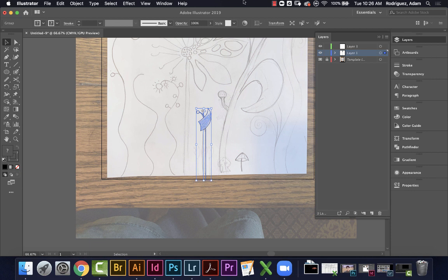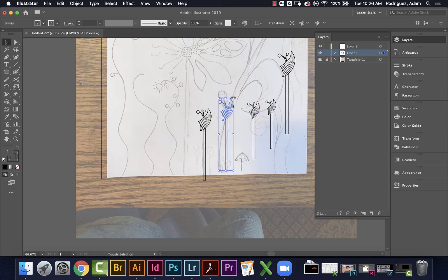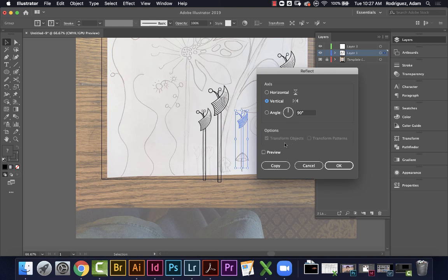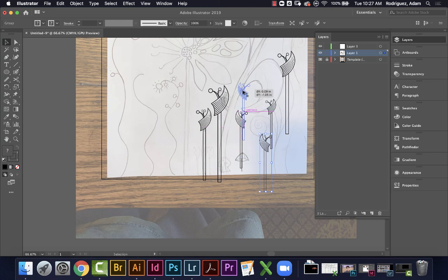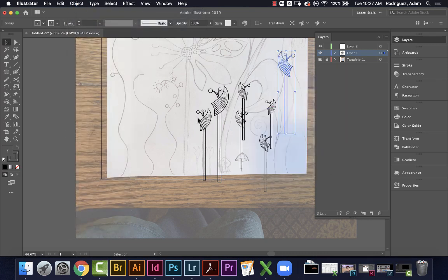With it selected, I'll hold Option and drag to duplicate. I can hold Shift and drag to resize — increase or decrease. I want some going off the page at the bottom. I'll also go Object > Transform > Reflect across the vertical axis to flip some of them, and make a couple smaller. Then I'll reflect the big one too — so I have some going one way and some the other way.